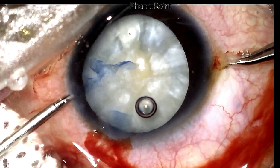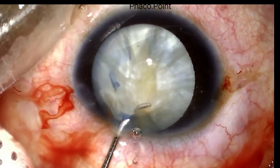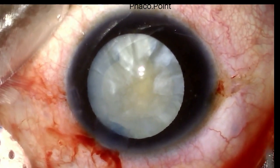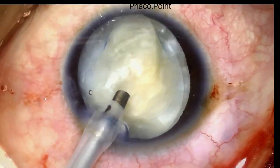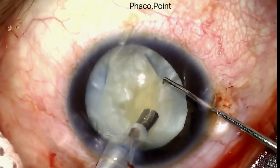As you can see, the opening in the anterior capsule is now adequately large. After releasing some of the cohesive viscoelastic used for the rhexis out of the eye, I perform a very gentle hydrodissection. Viscoelastic is then reintroduced into the eye, followed by introduction of the phaco probe and a short sharp chopper.